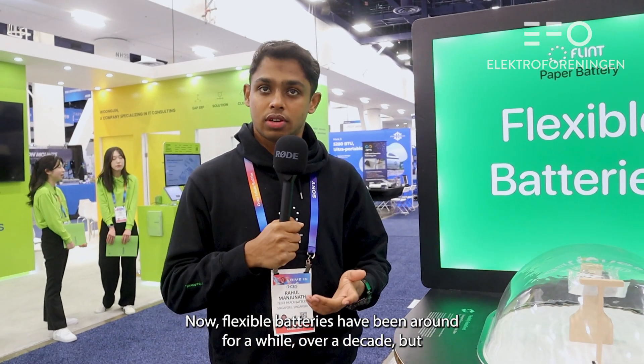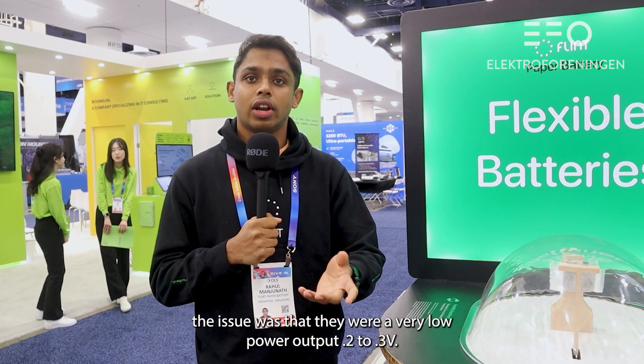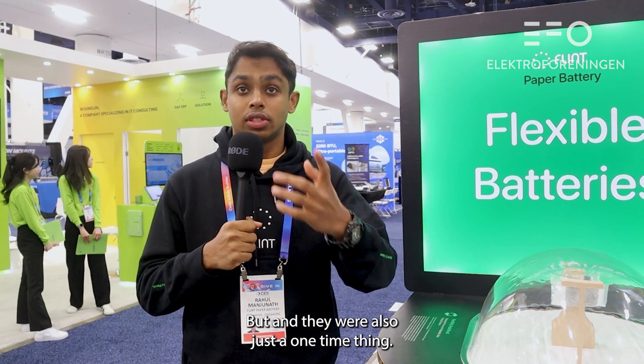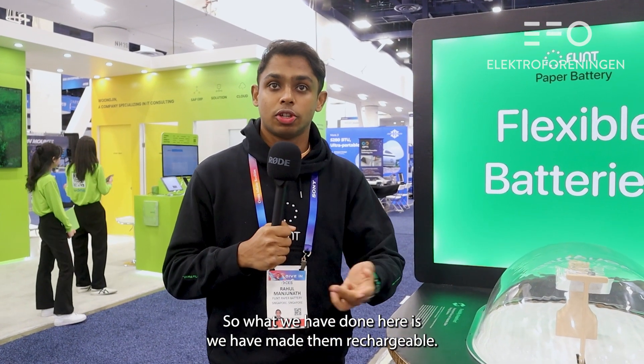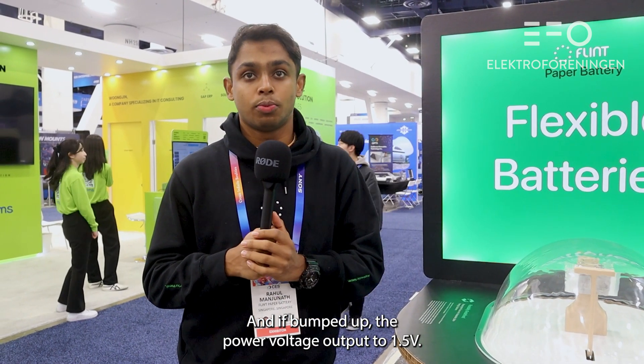Flexible batteries have been around for a while, over a decade, but the issue was that they had very low power output — 0.2 to 0.3 volts — and they were also just a one-time use thing, acting as a primary cell. What we've done here is make them rechargeable and bump up the voltage output to 1.5 volts.